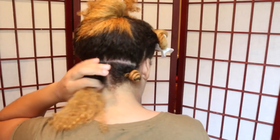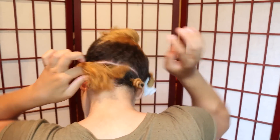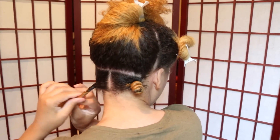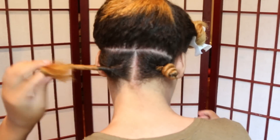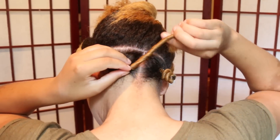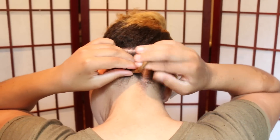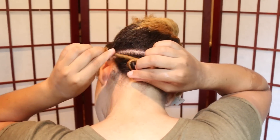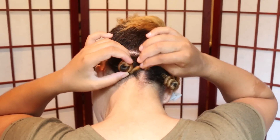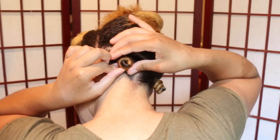And then I repeat this process a total of 23 times. To recap: I smooth the section out with the paddle brush, then I start twisting my hair from the root making sure I'm not twisting too tight, and then I wrap my hair in a spiral to form the Bantu knot. Then I secure the Bantu knot with a bobby pin.